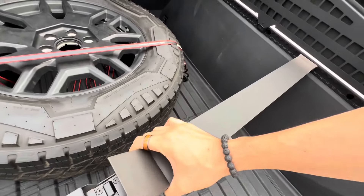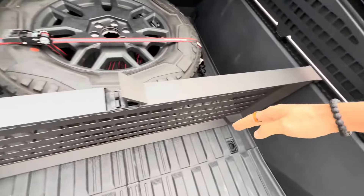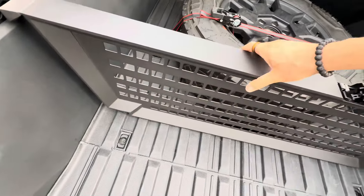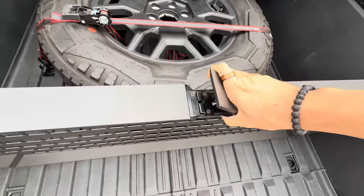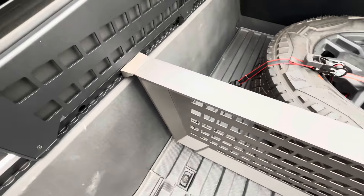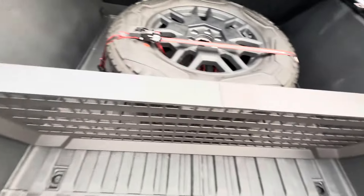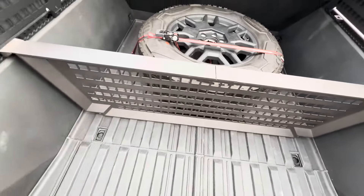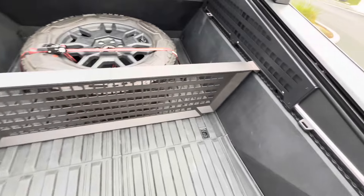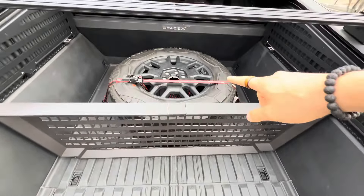Then glide it in just like that, line it up, and press this lever down — it will lock itself in. That is it. Very easy to remove and install, and now you have access to this cargo.